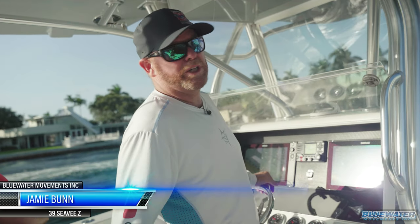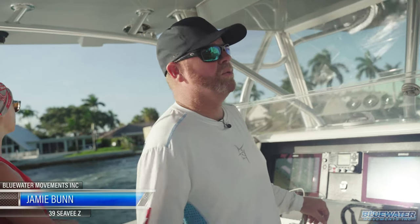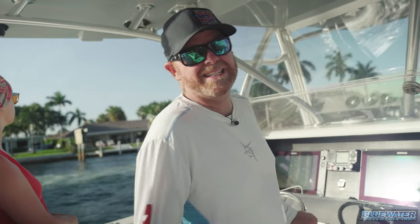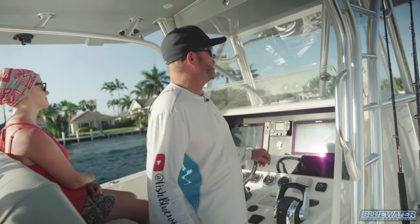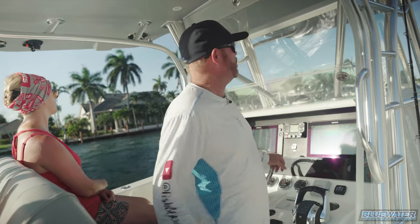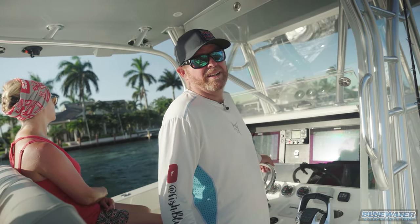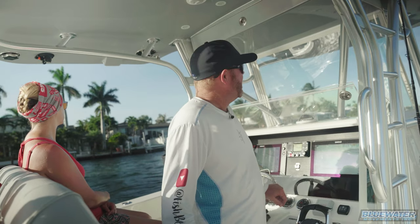Jamie Bunn, Fish Blue Water. Thanks for joining us for another exciting video. It is Wednesday, July 29th. We're here in Pompano Beach, Florida. Weather's great, a little steamy, but light winds, and we are ready to put some snapper on the grill.